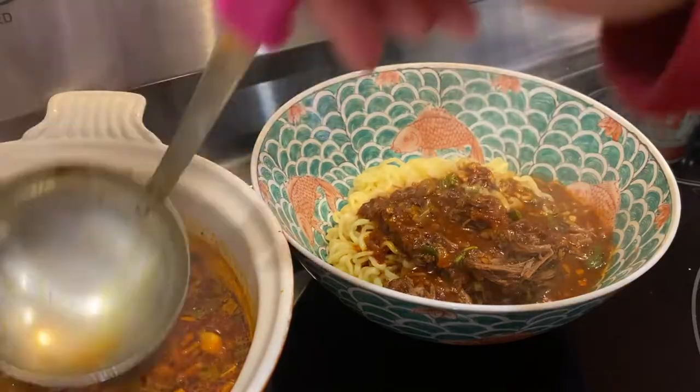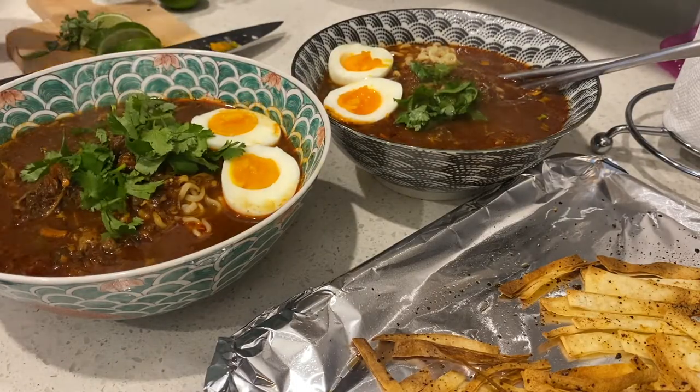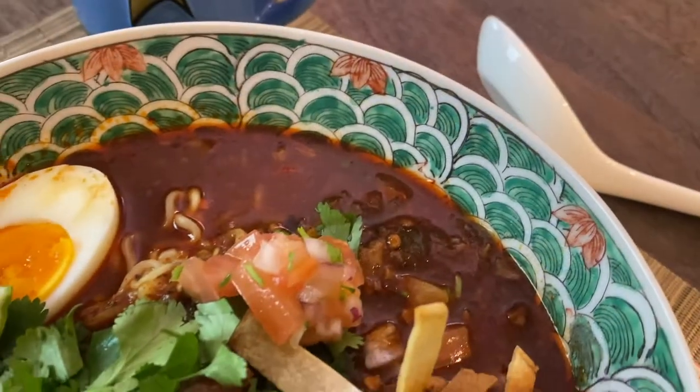And then, of course, assemble your bowls. Noodles first, then broth on top, some eggs, lime, cilantro, and tortilla chips — and enjoy! This is such a treat.